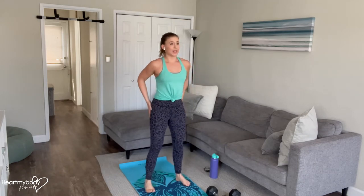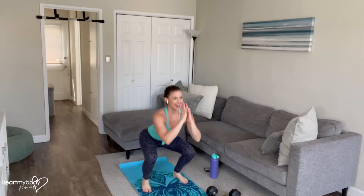When you land, we'll go right back into this squat. So inhale down, and now exhale, powerfully jump up, come back down, exhale, press up, and continue.